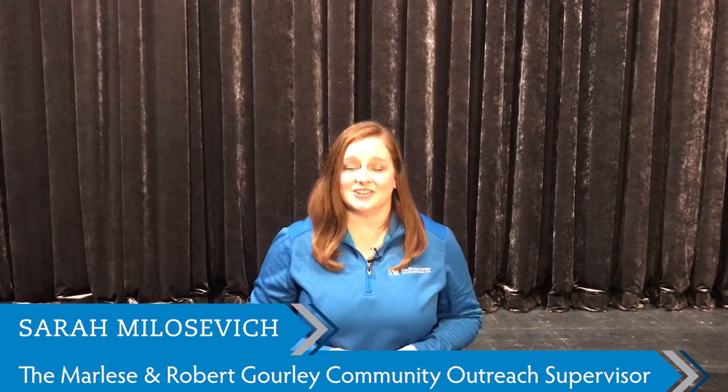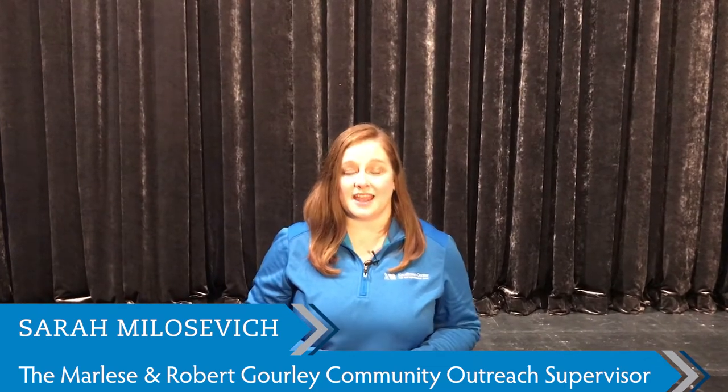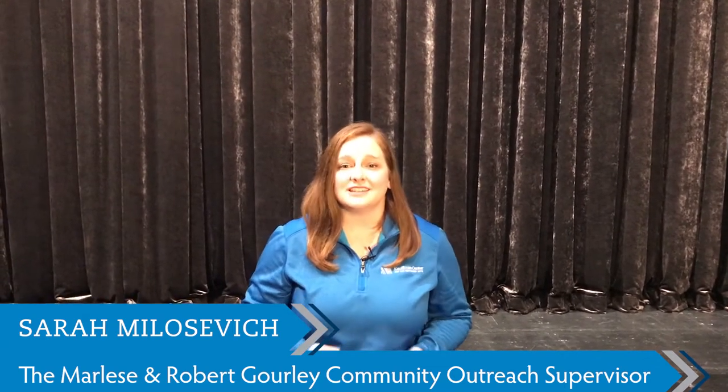Greetings from the Kauffman Center for the Performing Arts. While we're not a museum, like our sister arts organizations that created Virtual Museum Day, we're constantly working to keep the arts alive and a part of your life every day. Cultural activities on TV and video have really kept me going over these past few months, and we're thrilled to be a part of Virtual Museum Day, where you get a sneak peek into Kansas City's own cultural attractions.